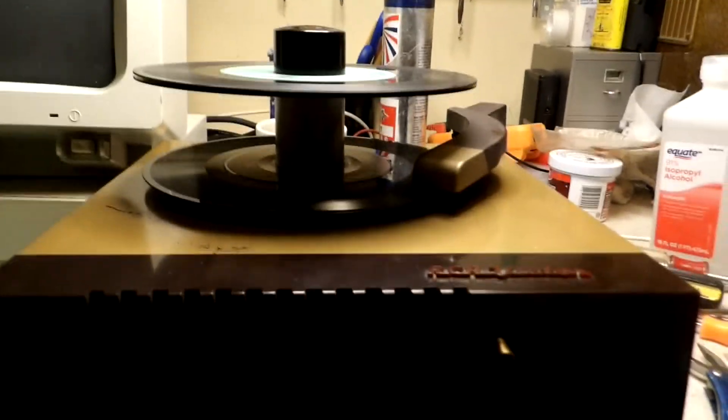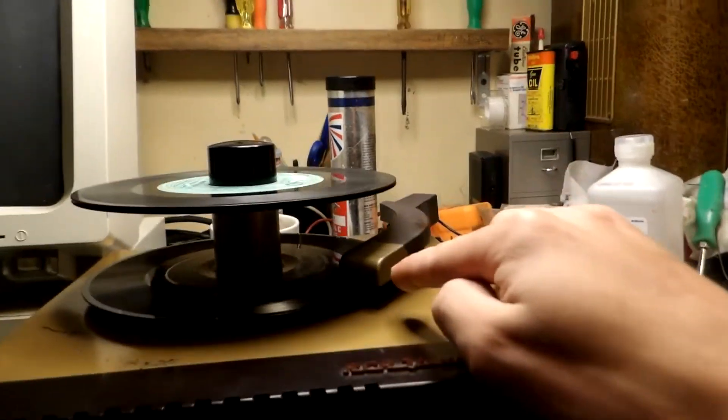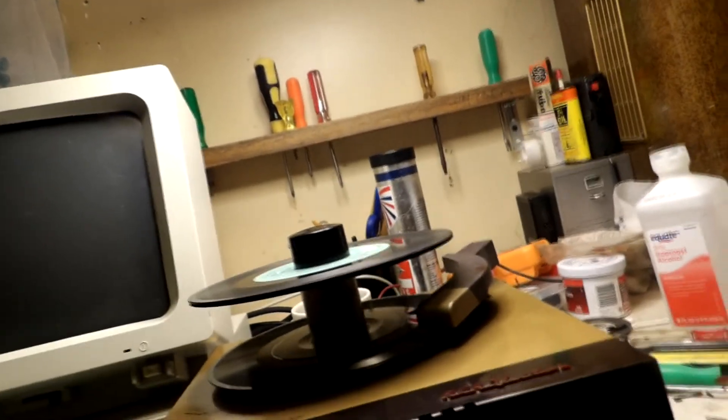Look at that — not even a blink of an eye. The cartridge still has life in it and it's the original. So I'm just playing records to basically break it in a little bit — it's just a really old cartridge, I've got to replace it. As you hear the thump, thump, thump — it needs a new drive wheel.